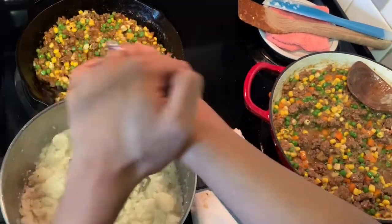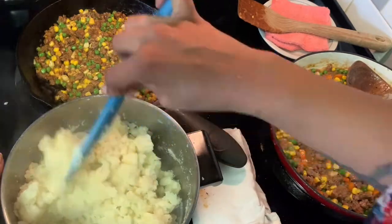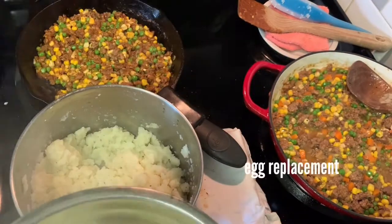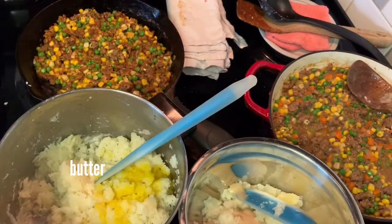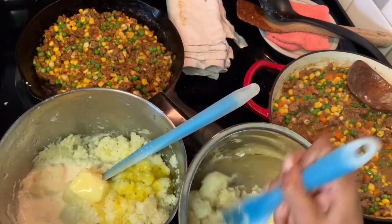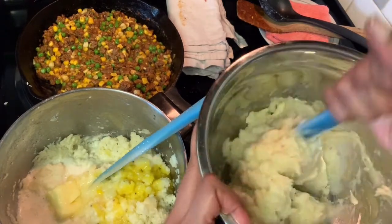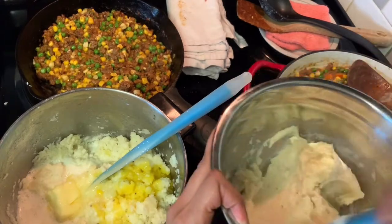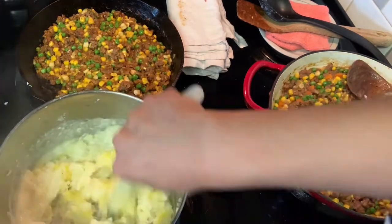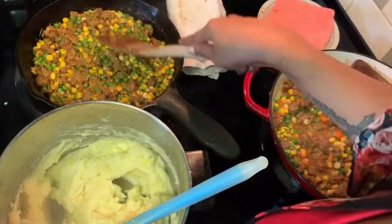The potatoes need to be made separately — the vegan ones use the egg replacer and plant-based butter, whereas the regular ones will have regular butter and an egg yolk. I also put warmed milk into the regular potatoes. I would have used warmed plant-based milk in the vegan ones, but I didn't have any unsweetened on hand and couldn't find it at the store, so I left it out.